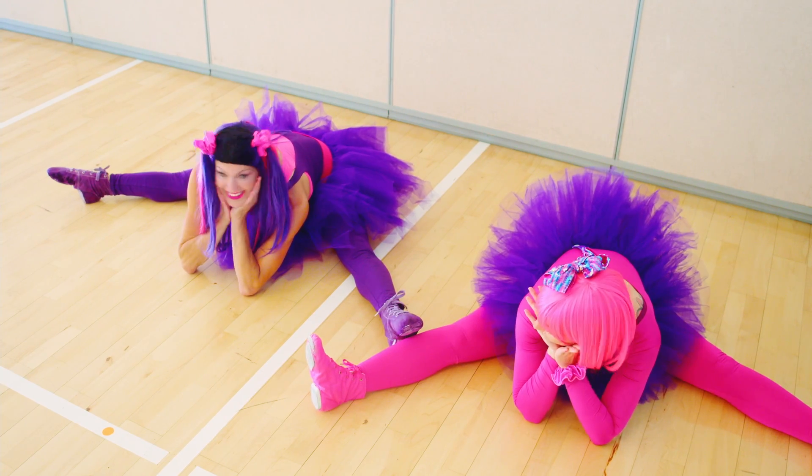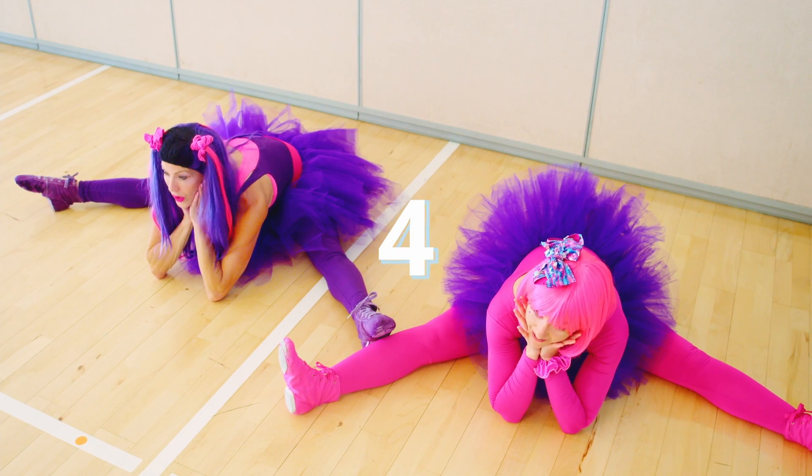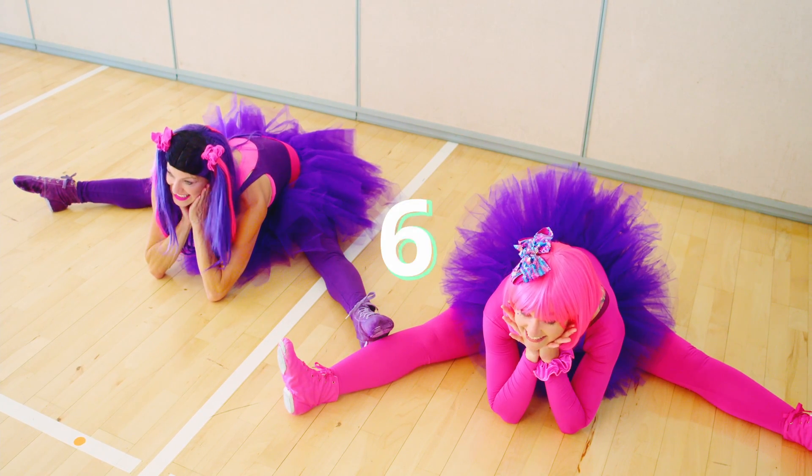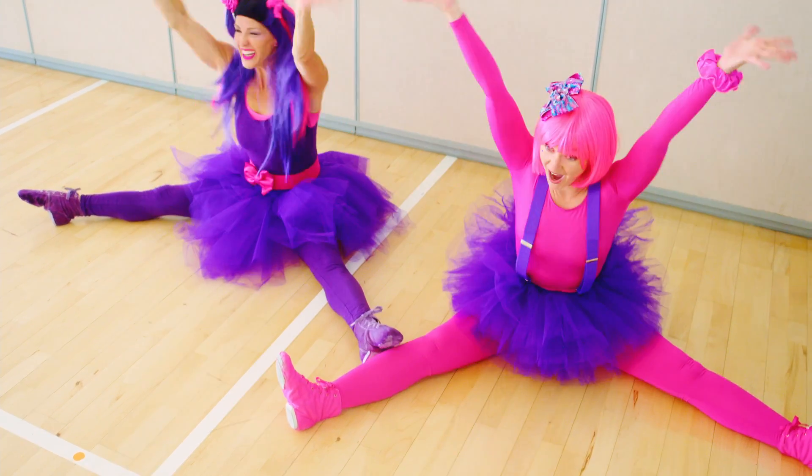Okay, are you ready? Here we go — one, two, three, four, five, six, seven, eight, nine, ten! Woo!